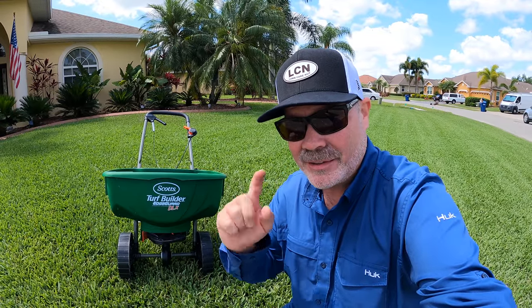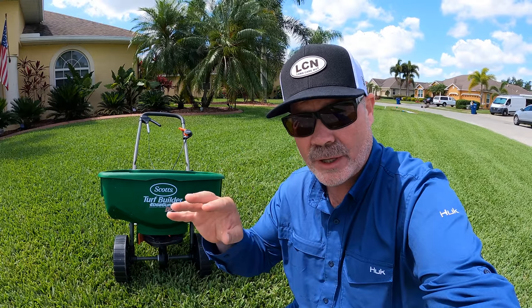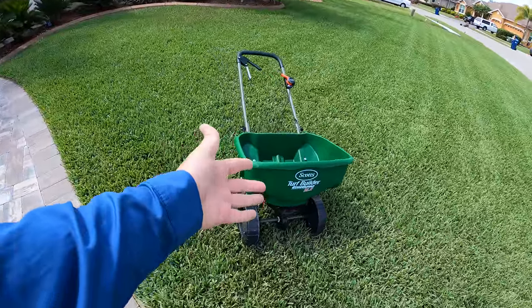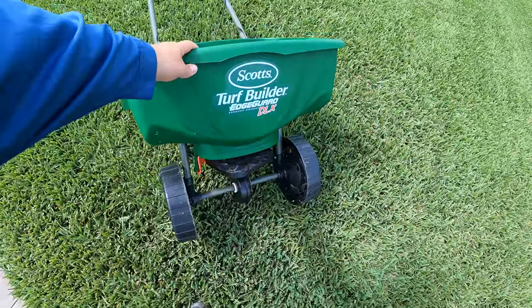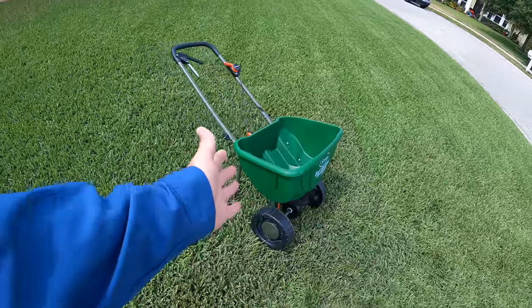What's up y'all? I'm Alan Hay, the Lawn Care Nut, and today I'm going to show you how to confidently and properly apply Milorganite to any lawn. We're going to do it right here behind me, using a consumer grade — or what you might call standard grade — spreader. This is the Scott's Edgeguard Deluxe, but you'll be able to do this with any spreader that you have.